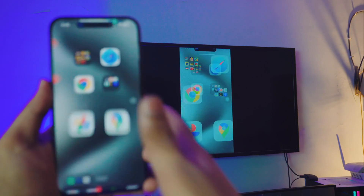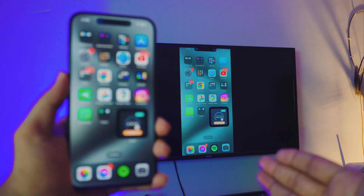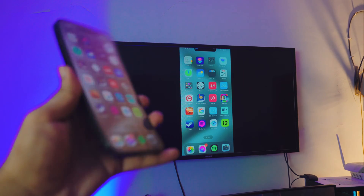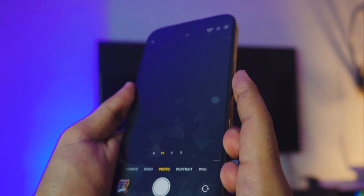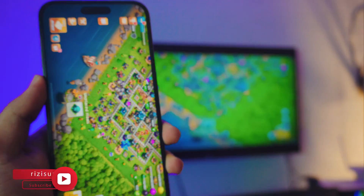Hey, the lock screen works pretty awesome, right? Screen mirroring your iPhone 15 to your TV — no third-party apps, completely free, and it's wireless. You can see it's not being recorded or anything like that. You can use your camera if you want to. It's really simple. You can even play games if you want to.